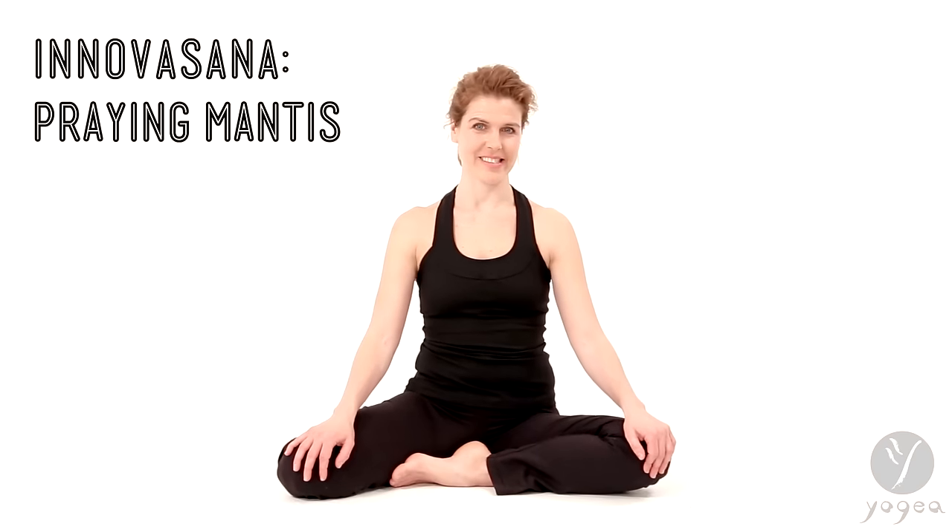Welcome to Innovasana Think Tank, Yogaya's playground for creating innovative asana. We will move into China and Chinese martial arts, and specifically we will honor an animal — an insect actually — known as praying mantis, a Chinese symbol of luck. You want to be lucky? You gotta try praying mantis.